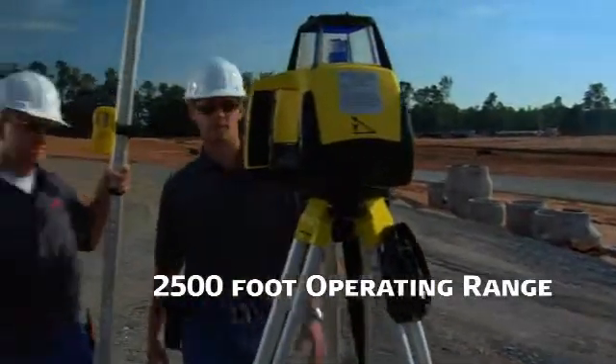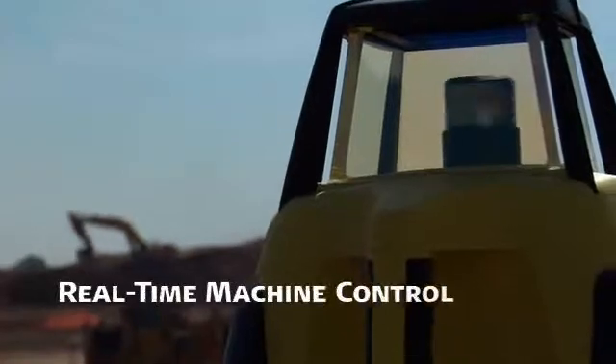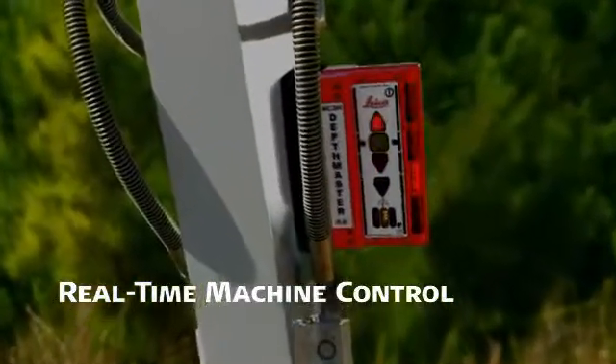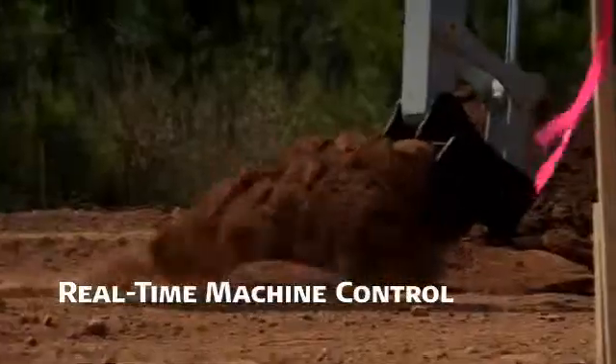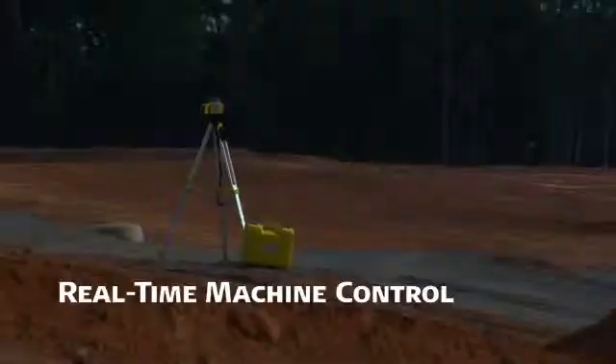The Leica 400DG also serves as a real-time grade-matching machine control instrument when paired with a Leica MC 200 depth master sensor attached to an excavator or a backhoe boom, and Leica MC 1200 laser sensors on the blades of graders, dozers, and other earth-moving equipment.